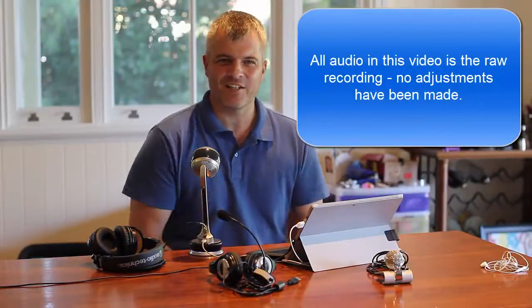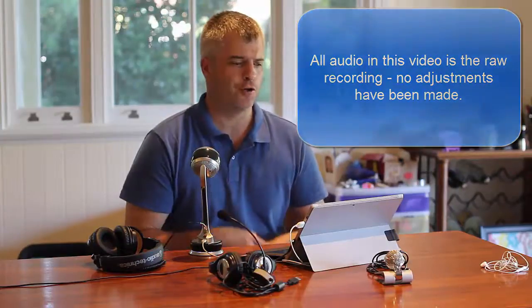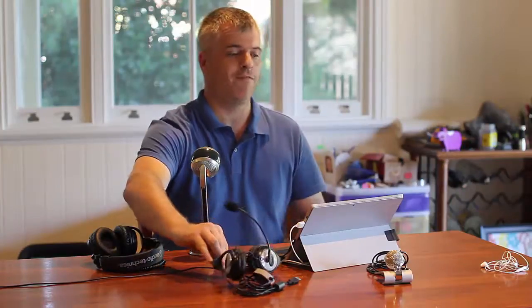In this video I want to test five different audio recording mechanisms to use with the Surface Pro 3. The first is the Surface Pro 3 itself, the second is the Blue Nessie microphone, the third is a Microsoft headset, the fourth is a Blue Snowflake portable USB microphone, and the fifth is the Apple earbud headphones.